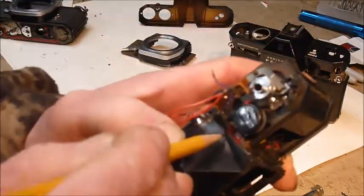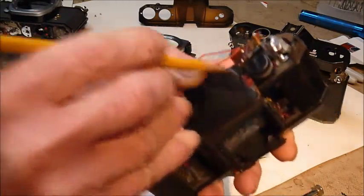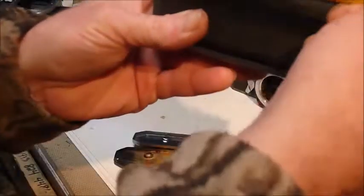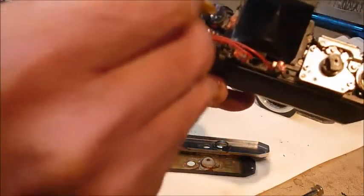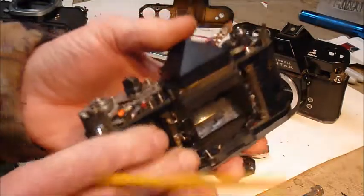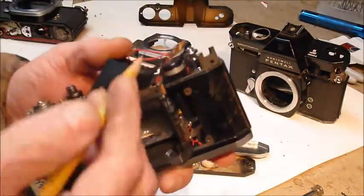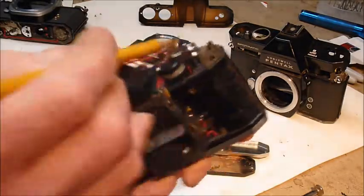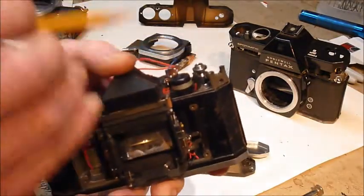At the bottom of it all is this hair-fine wire that is your actual meter — the line or fiber that you see when you're looking through the viewfinder; that needle you see is here.